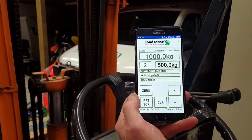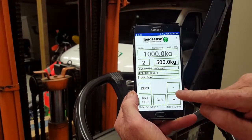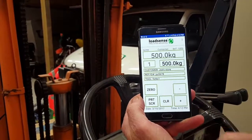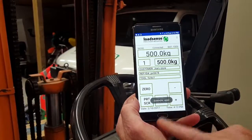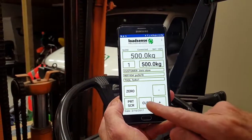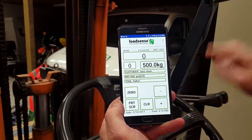If for example we want to subtract that second load, we could press the minus key and it will just take it back to the first lift. If I need a record of that, I can print screen — it saves it to the gallery — and I can clear and get ready for the next load.